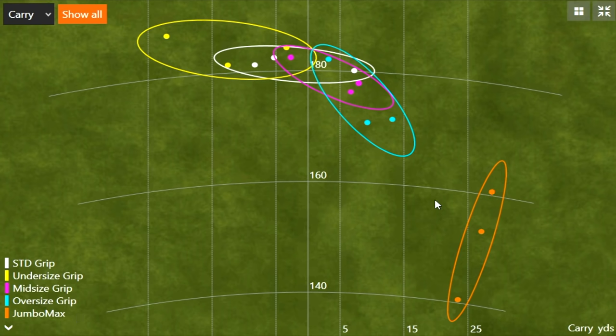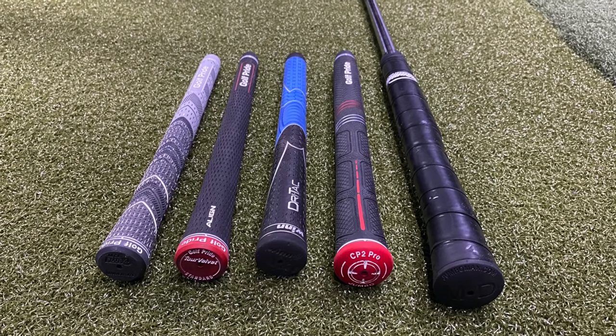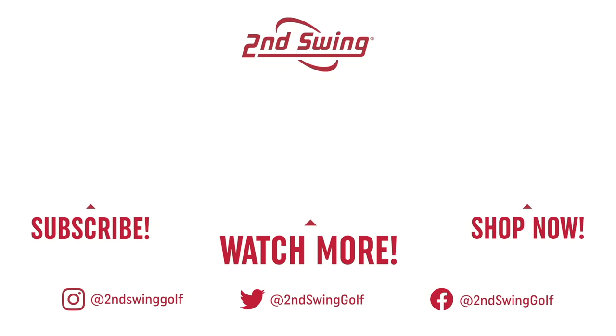The Jumbo Max grip was quite extreme. There are players that may benefit from playing a Jumbo Max — it's designed for players that have arthritis in their hands and might feel like they have better control with a much larger grip. But generally speaking, a smaller grip is going to generate a little bit more curve to the left, where a larger grip is going to generate a lot more curve to the right. Grip size is very important — it influences the direction the ball goes, your comfort level, and your confidence on the golf course. So it's very important to come into Second Swing to discuss what size grip you should play with a club fitter.